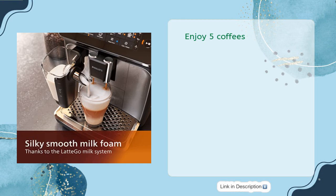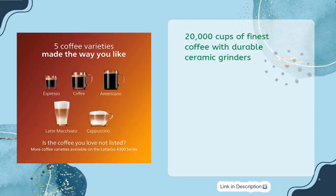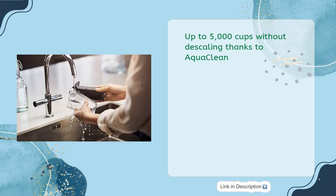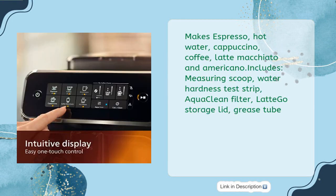Enjoy five coffees with an intuitive touch display and 12-step grinder adjustment. Durable ceramic grinders deliver up to 20,000 cups of finest coffee. Keep your beans fresh for longer thanks to the aroma seal. Up to 5,000 cups without descaling thanks to AquaClean. Dishwasher-safe parts for your convenience, and easy cleaning thanks to the fully removable brewing group. Makes espresso, hot water, cappuccino, coffee, latte macchiato, and Americano. Includes: measuring scoop, water hardness test strip, AquaClean filter, LatteGo storage lid, and grease tube.